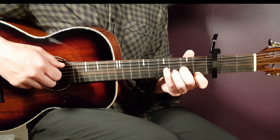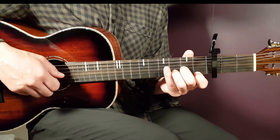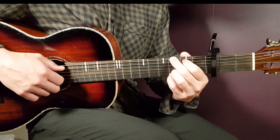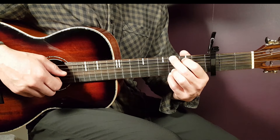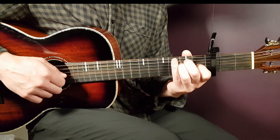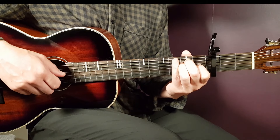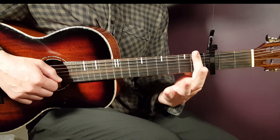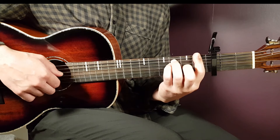We have G — that is 3rd on E, 2nd on A, open D, open G, 3rd B, 3rd E. We have F — that's a bar chord where you play the bar on the 1st fret, you cover all strings there, and then you need to add 3rd on A, 3rd on D and 2nd on G.